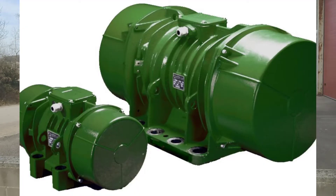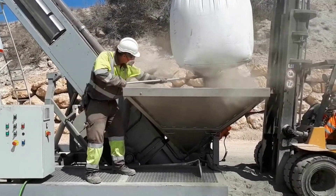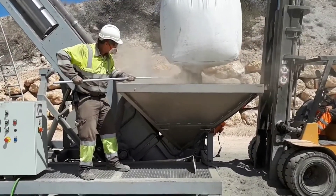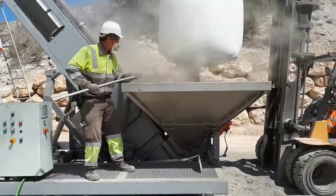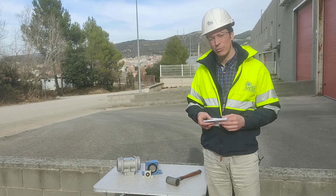Then we have the electric vibrators. They are easier to install sometimes, are larger, and are more silent than the pneumatic vibrators. They cover a similar range of applications, but with a not-so-high frequency.